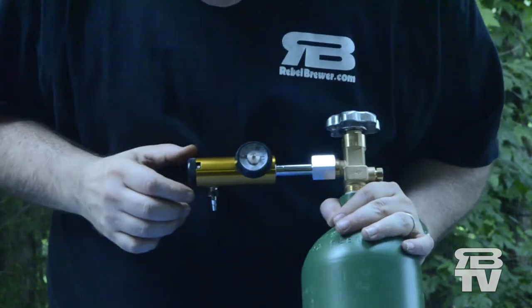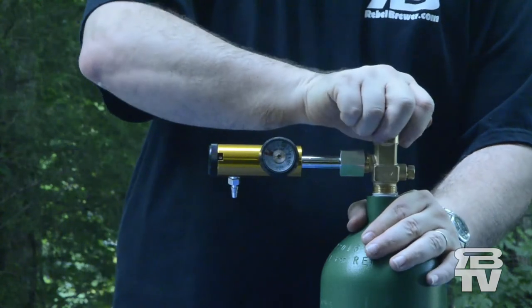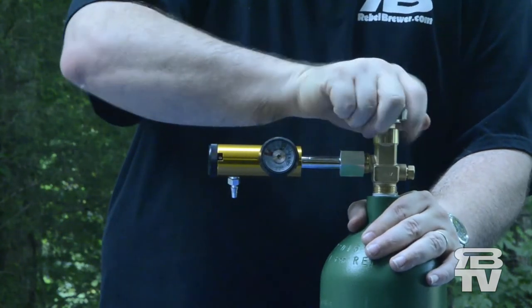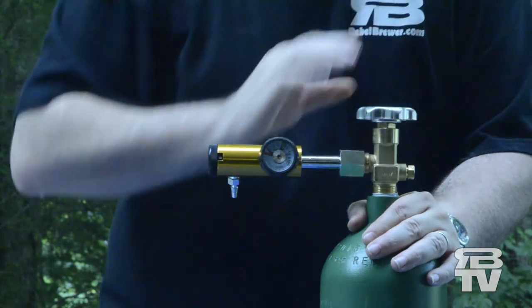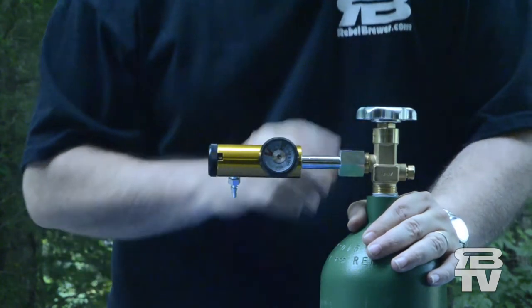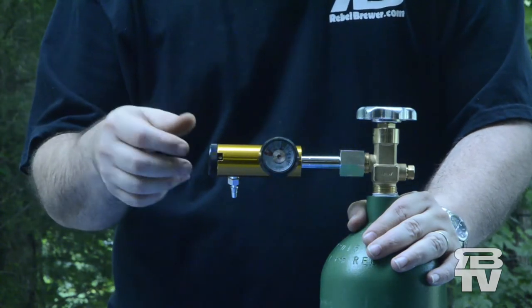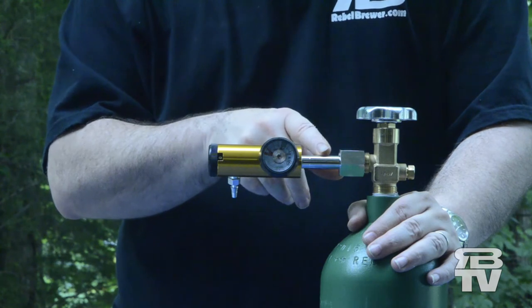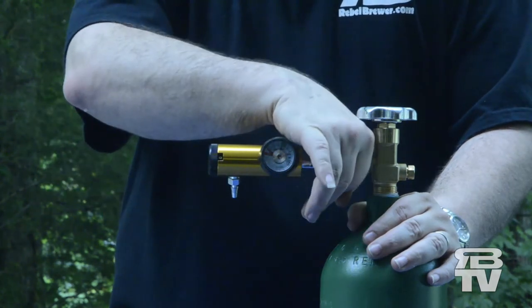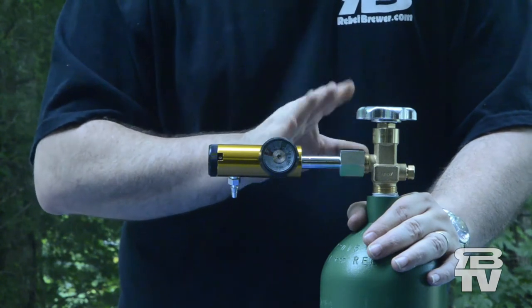Now, to test it, make sure your dial is set to zero and turn the valve open one full turn. You should not hear any hissing. If you do hear hissing, go ahead and turn the valve off, open up the regulator to let the pressure out, and then try to put the regulator on again. I don't hear any hissing, so it appears that it went on correctly.